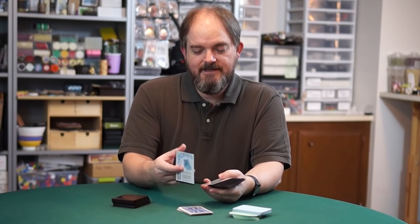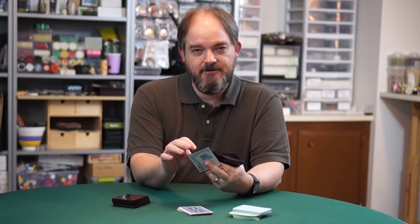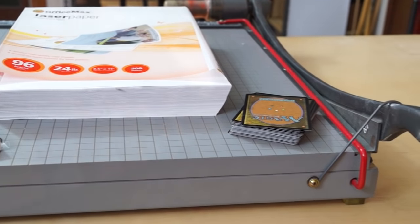This is a method I use for playtest decks a lot — just print the cards on plain paper and then put them into trading card game sleeves, along with a stiffener, which is just a card. For this project you need plain white paper, card sleeves, and some sort of junk cards to use as stiffeners in those sleeves.